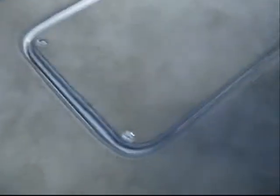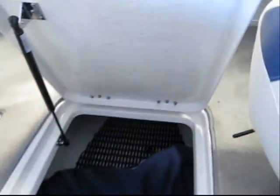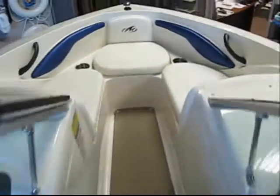In-floor lockable ski locker with gas shock assist. A nice wide walk-through into the bow area.